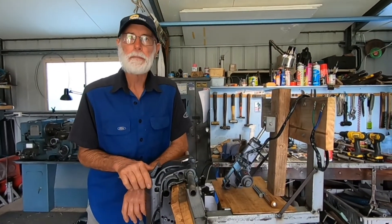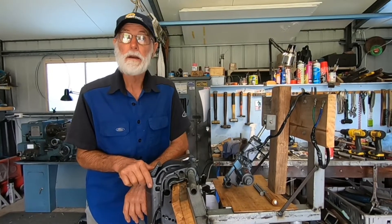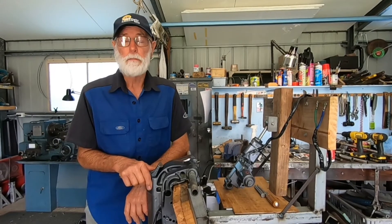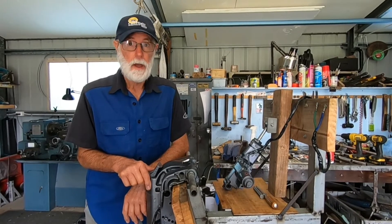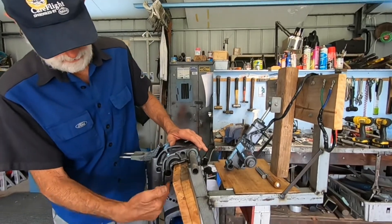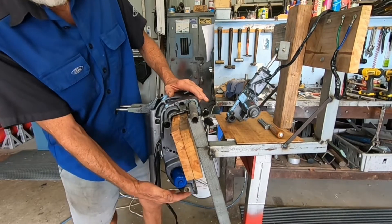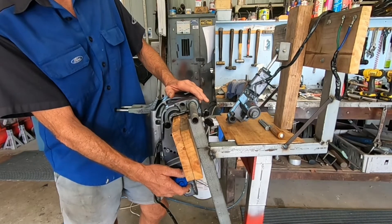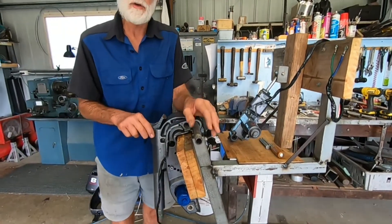If you've got a 9.9 Yamaha on your catamaran and it's an older model, you've probably got manual tilt. But all the new models have got hydraulic tilt, and what happens is the hydraulic tilt hangs down a long way — it becomes a problem. It gets very close to the water, water gets splashed all over the motor, and it's not satisfactory.